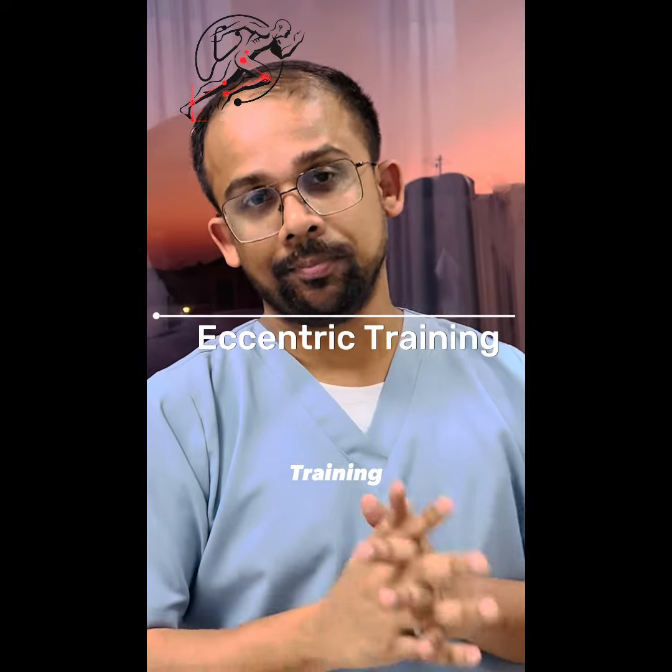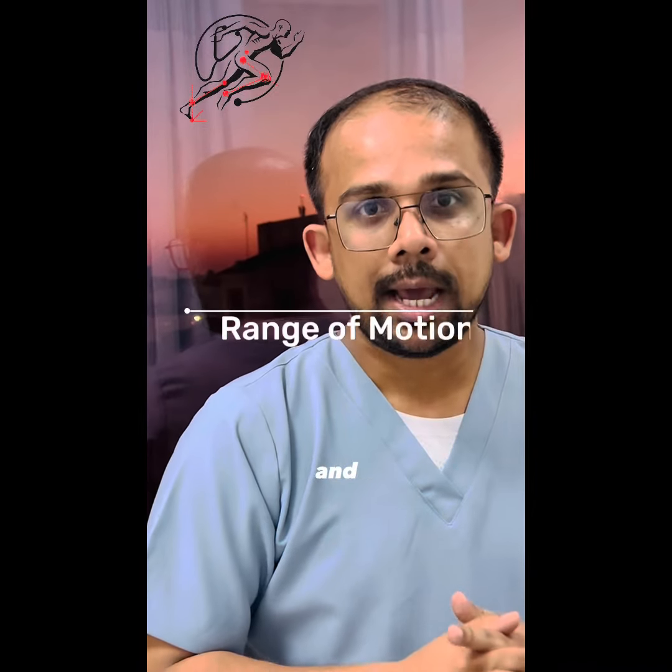So we have to do stability training exercises, which I already discussed in the last video — called eccentric strength training. Eccentric strength training helps to get stability for that muscle, improves your range of motion, and reduces inflammation.